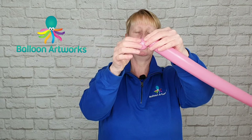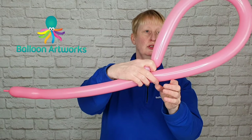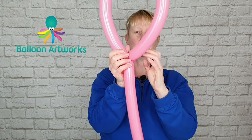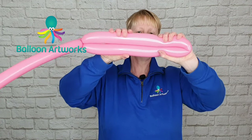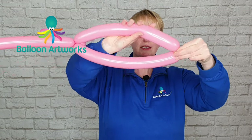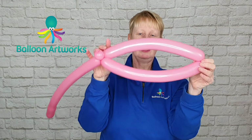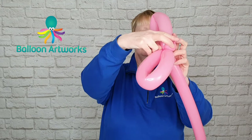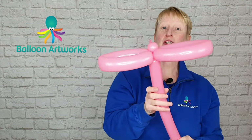First of all twist off a small bubble of approximately two fingers in size and then make a large loop. Take that small bubble and just pass it through the centre of that loop. Then split your balloon in half — just fold your balloon over, pinch the balloon at the end, hold on to it and then just rotate that top bubble and that splits that large loop in half. Then push these two sides together and twist. Take that bubble and just wrap it round and that's going to lock everything together, so those aren't going to come undone now.